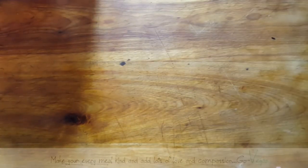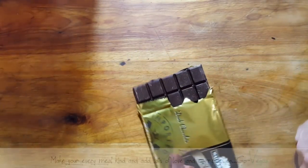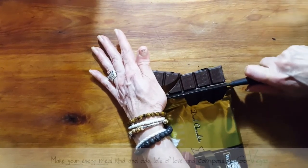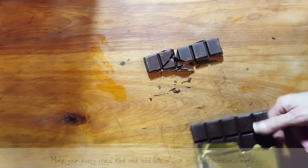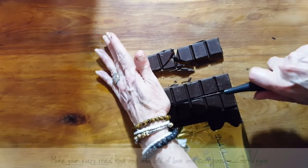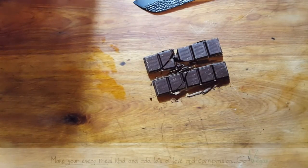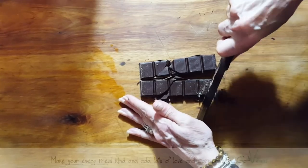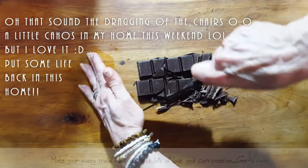For tonight, my granddaughters are going to help me make some cookies. We're going to start off with some dark chocolate and break this up. We're making chocolate peanut butter cookies - we're going to break this up a bit.